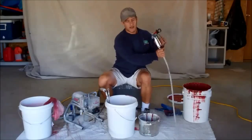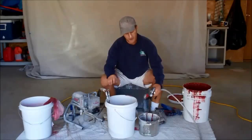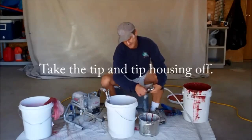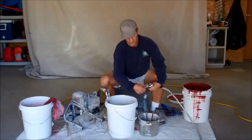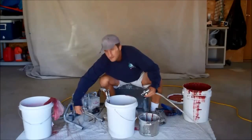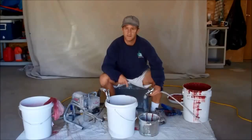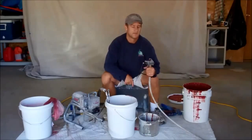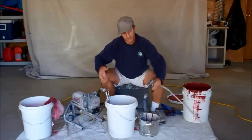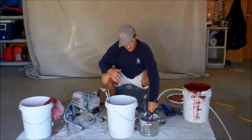Now we need to prime the line. You do the same thing: run the water into the scrap bucket until paint starts coming out, then switch it over to the paint bucket and let it cycle through for a couple minutes. First, switch the pump to spray. Here's something very important: before you turn the pump on, pull the trigger and point it into the bucket, then turn the pump on. If you turn the pump on and then pull the trigger, you're going to get a big splash. So pull the trigger, point it in the bucket, then turn it on.